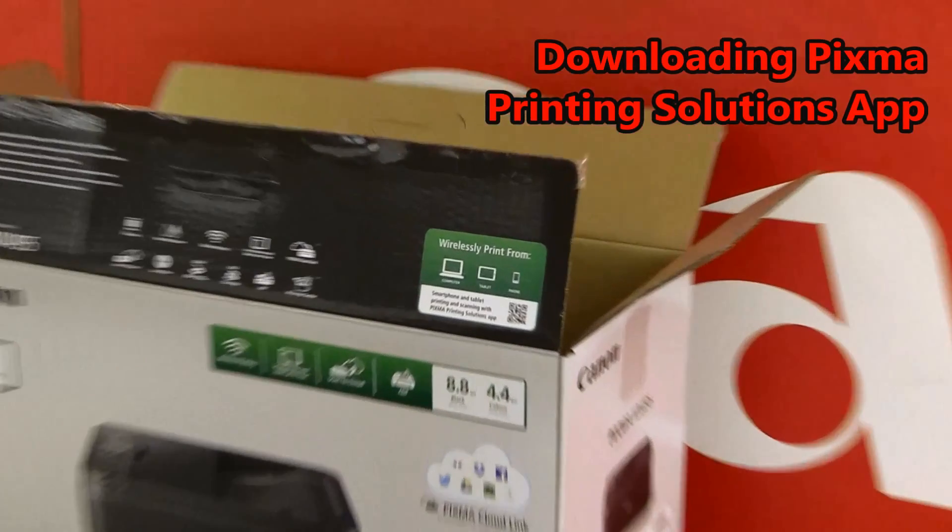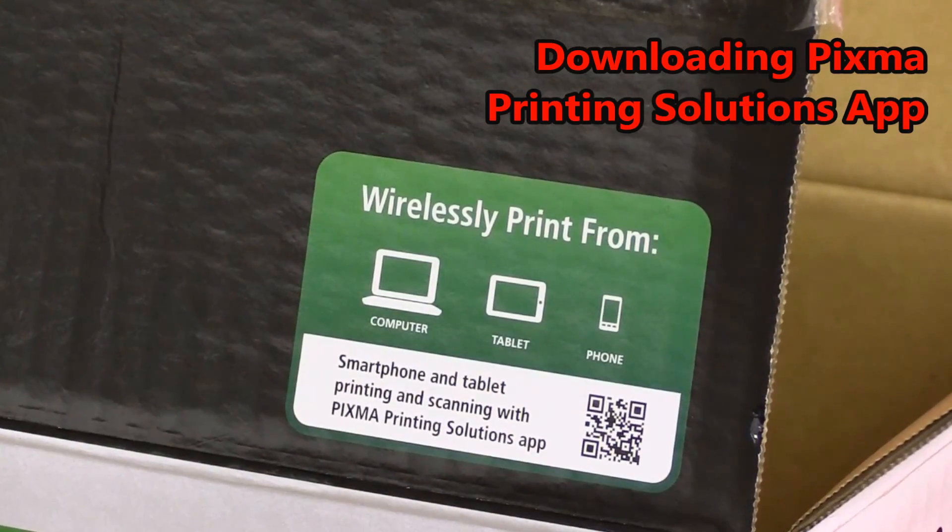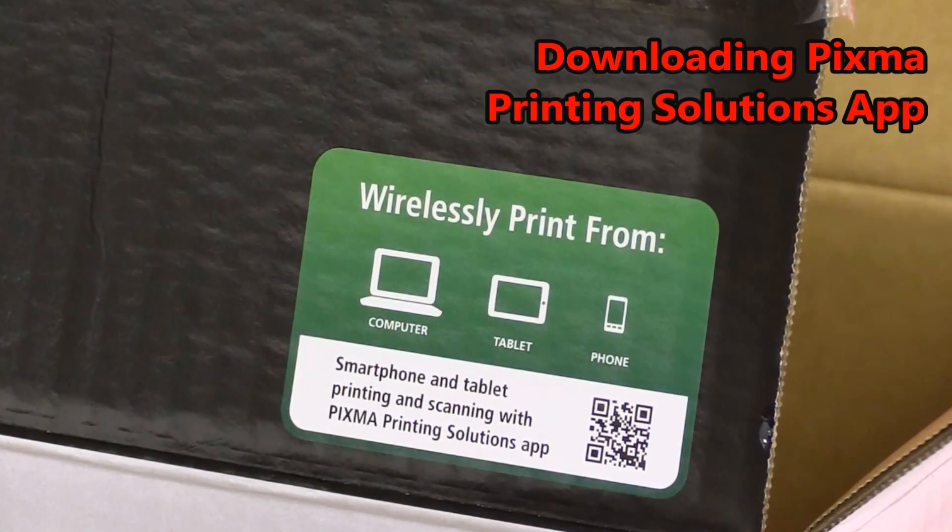On the box of the device you will find a QR code which guides you to download the Pixma Printing Solutions app.